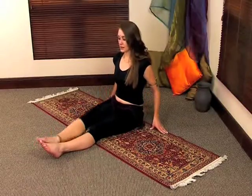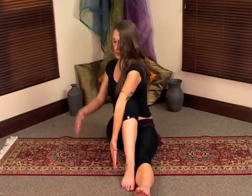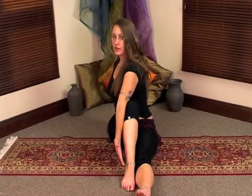The next cooldown exercise: you're going to be lifting your foot up. Take your elbow and place it on the outside of your knee. Take this hand and place it behind you. You're going to twist back, looking over your back shoulder.